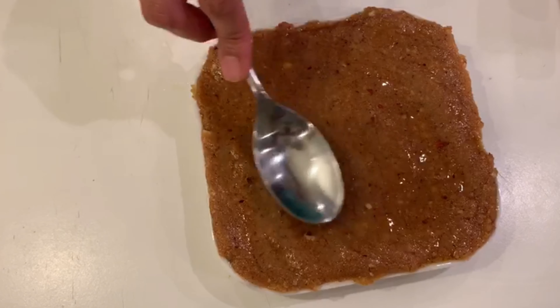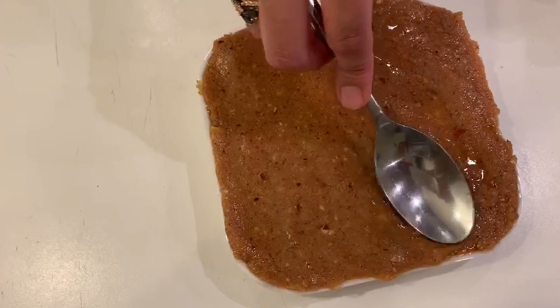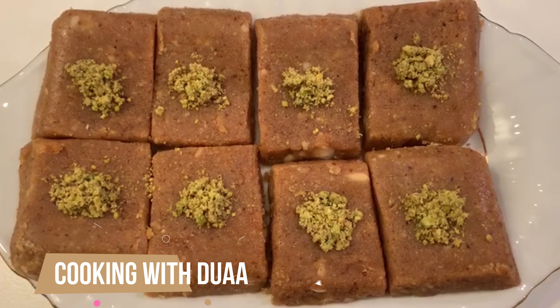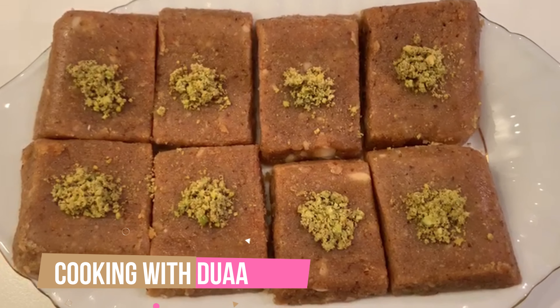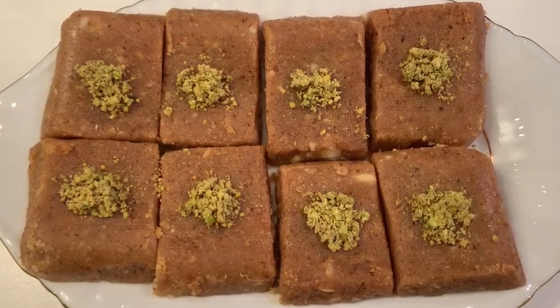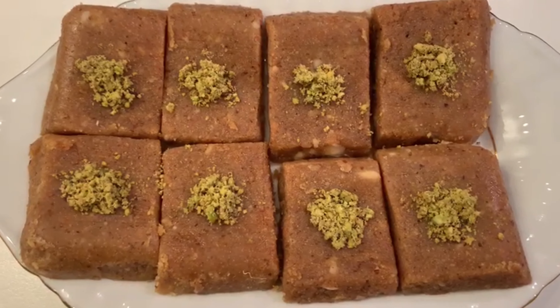When it is at room temperature, we will cut it into the shape of your choice. I have cut it into rectangle shapes — you can see it in the tray.